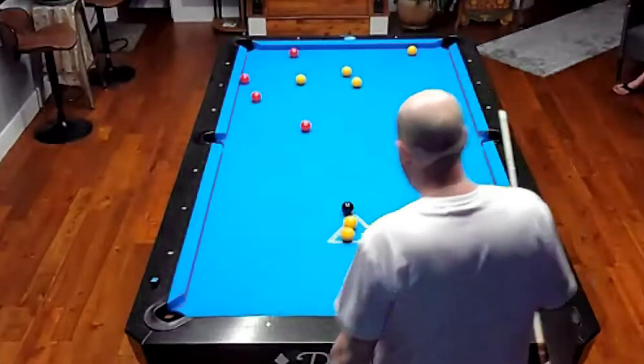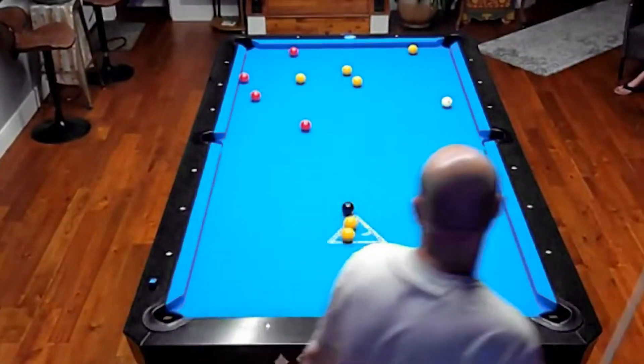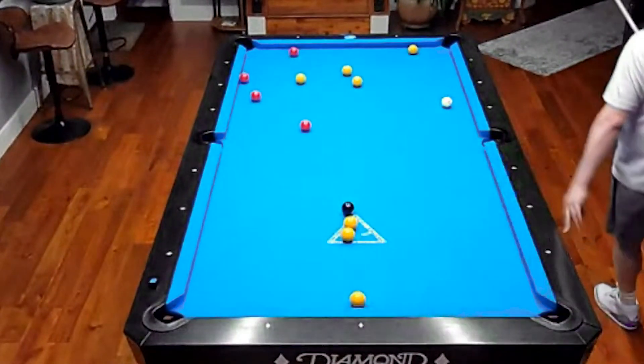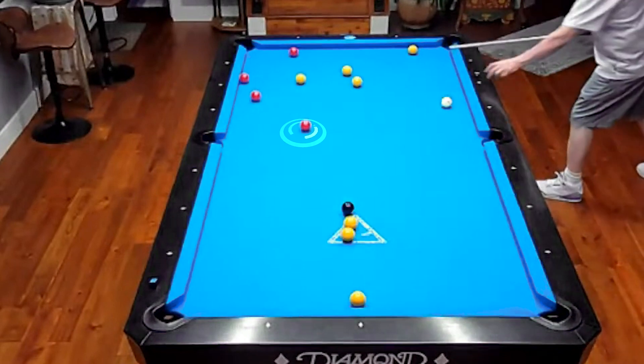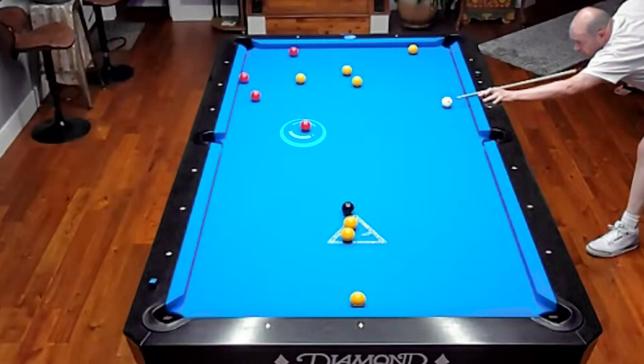The key to this game is making a ball on the break. Yep, ball on the break — changes your whole outlook. On life, right? Like, your whole outlook.